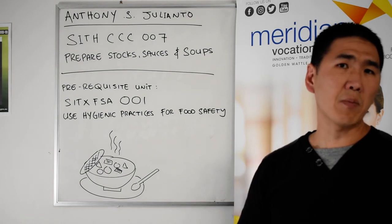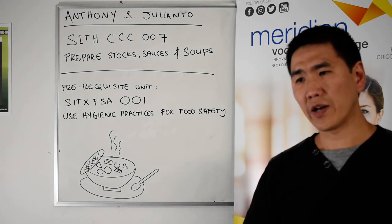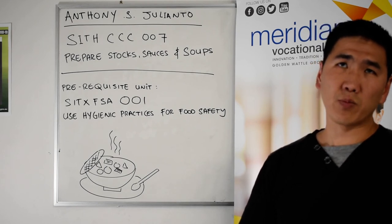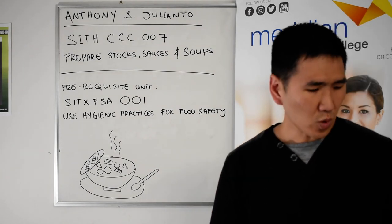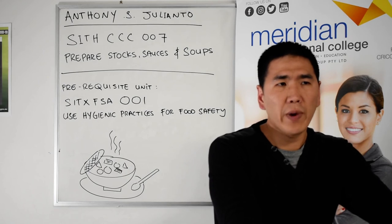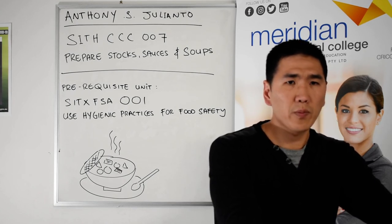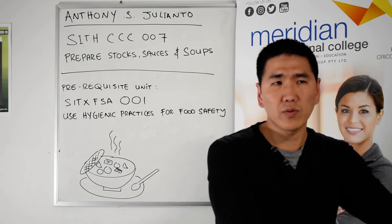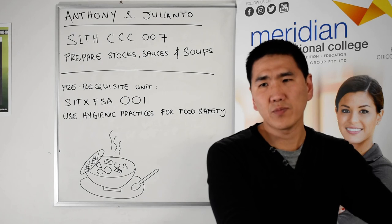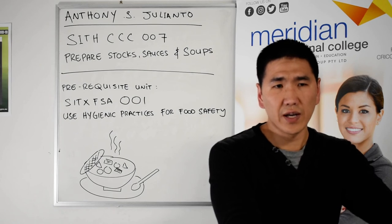We'll also cover how to safely assemble things like a food processor to make your work easier and safe. What kind of PPE — protective equipment and clothing — should you be using? What kind of sequencing do you follow in the kitchen — your workflow plan — and how do you make your day more efficient? So these are the things we will be covering in this unit: from hygiene and danger zones to packaging stocks, creating mother sauces, derivative sauces, and lots of different kinds of soups.